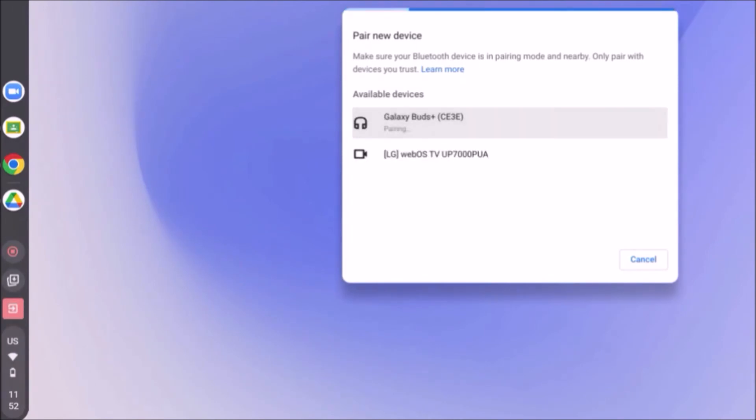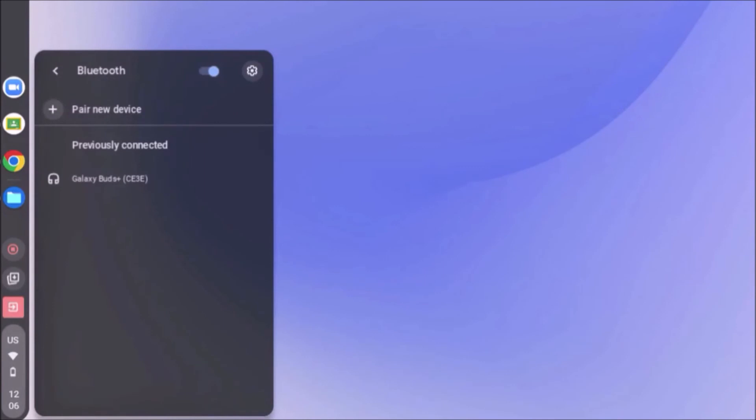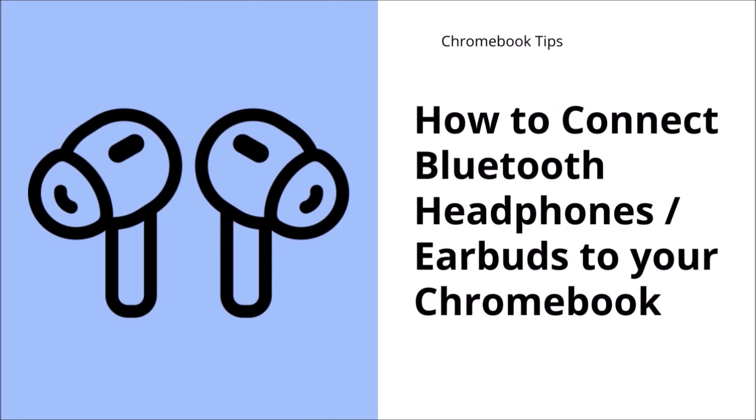If you already paired your device, reconnecting is even easier. Go to the same menu under Bluetooth, then simply click on the name of your device under Previously Connected while your device is turned on. Under this menu, you can also see the battery percent of your device. Using Bluetooth headphones can help prevent the hassle of carrying around a wired one, and you can also use the one you already have.